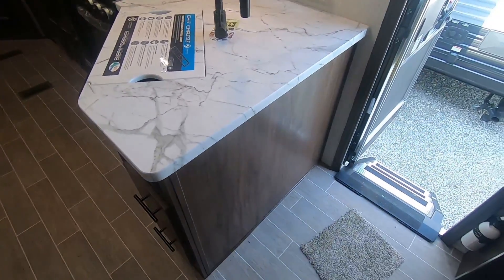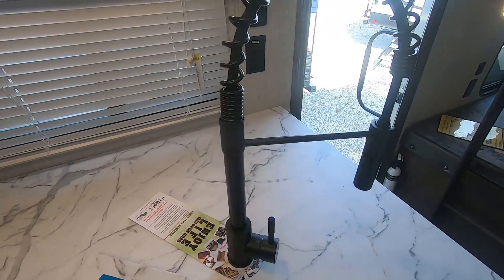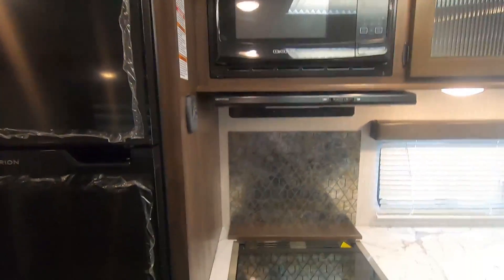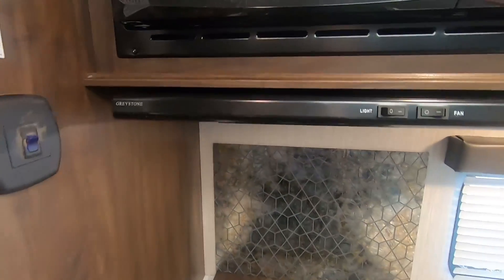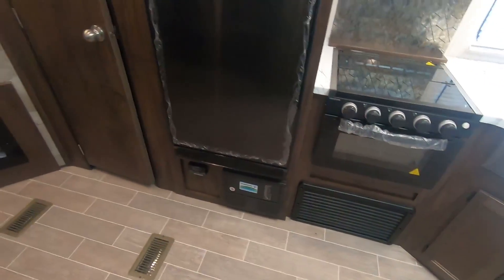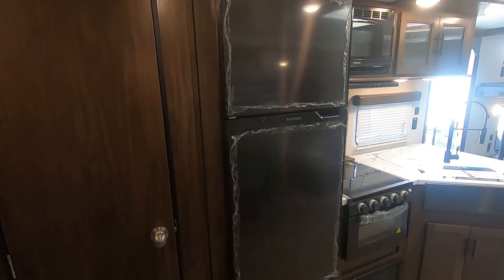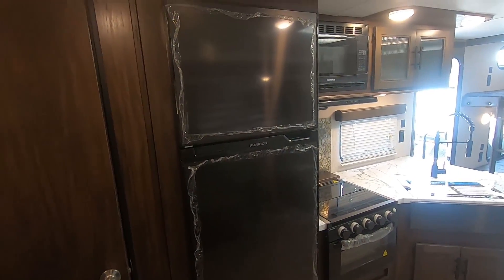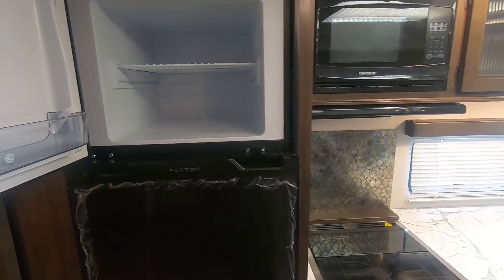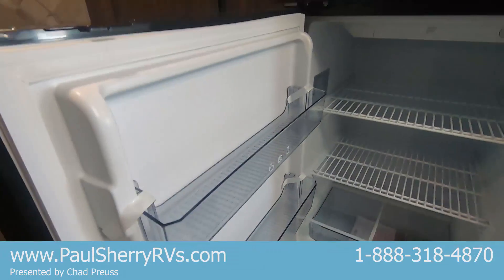We have the kitchen here in the corner. This has the new gunmetal sink with the black gooseneck faucet. Pull-out cabinets up above, microwave, and a graystone hood vent to match the graystone oven. Then we've got a 10 cubic foot Furrion 12-volt refrigerator — this runs just off the batteries. The battery recharges whenever you're towing the vehicle or plugged into shore power. A standard fridge in a travel trailer is six cubic feet; this one's 10. You can see it's much deeper than what's in most campers — awesome fridge.